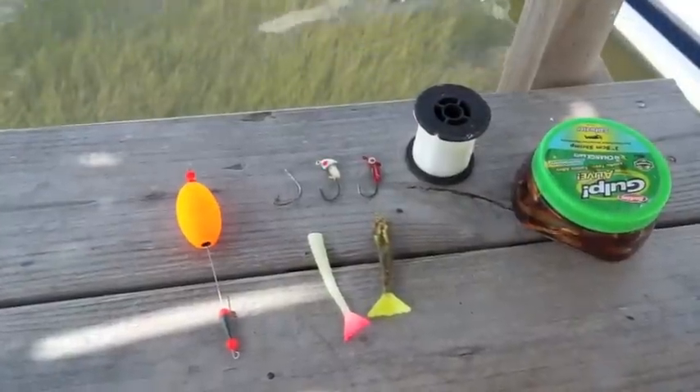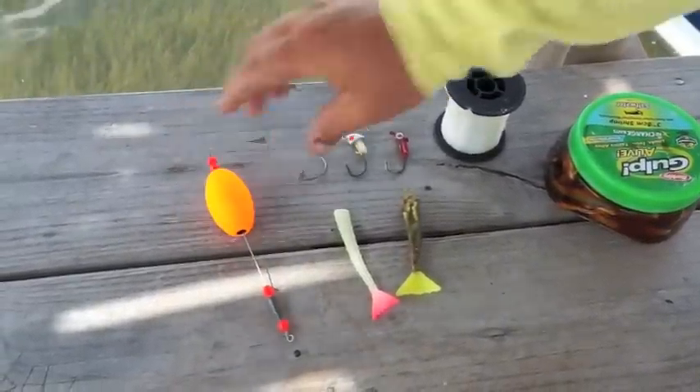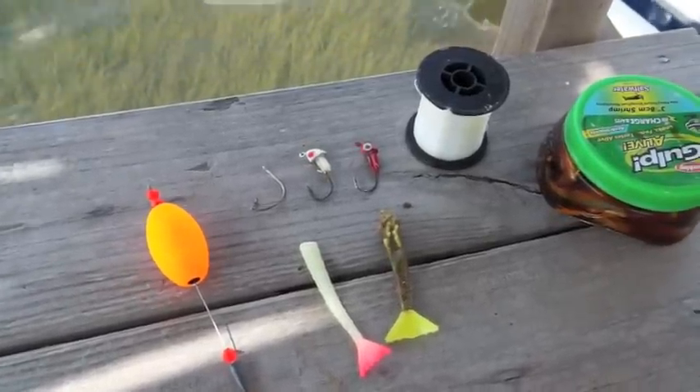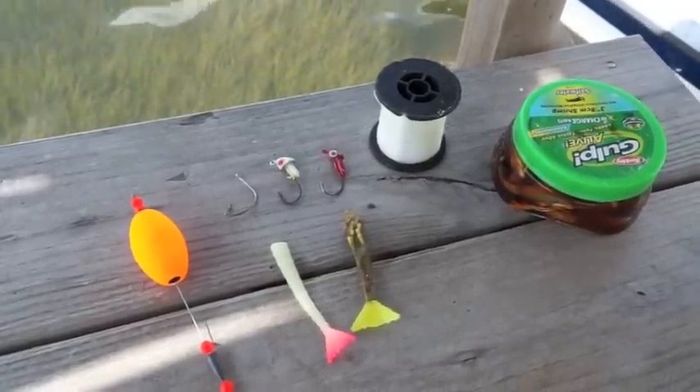What we have here is my favorite rattling cork — makes a good noise — a shrimp tail, a shrimp with a broad tail on there, a basic hook, two rattling jig heads (I use the Rockport Rattlers), a roll of fluorocarbon, and some Gulp shrimp.